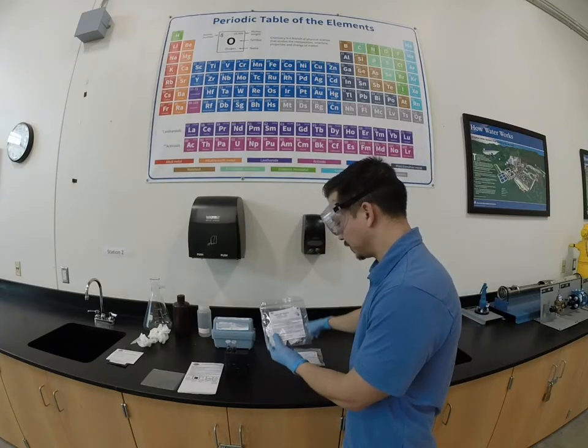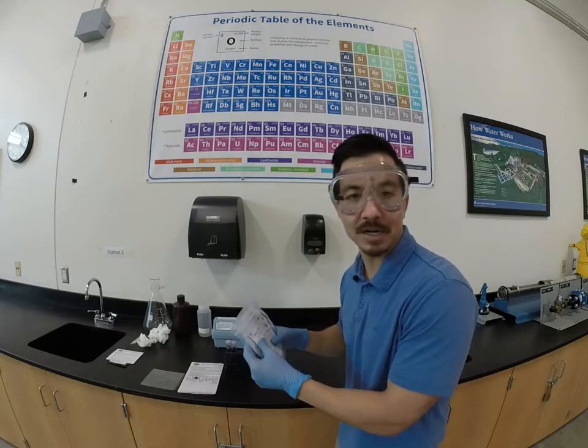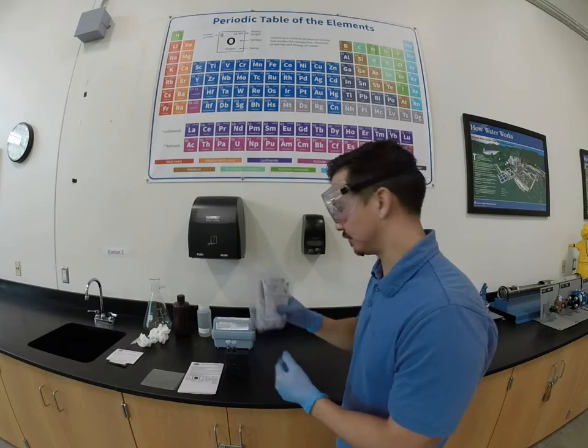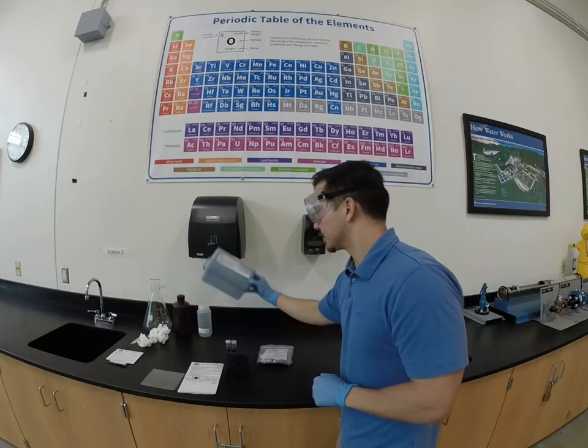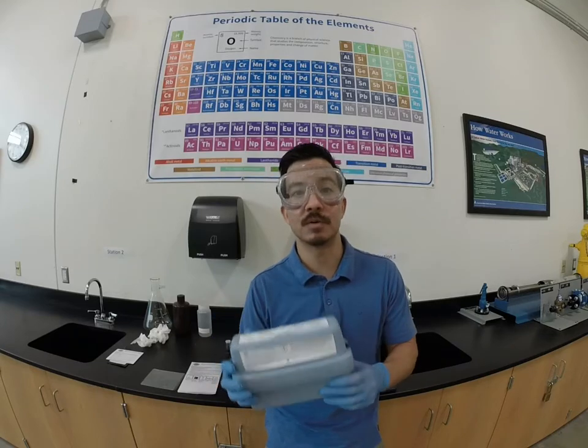Keep in mind that these reagent packets do expire. If they've been sitting in your truck for a couple of years, definitely take a look at the shelf life on these reagents before you use them. So that's it — free chlorine, total chlorine, this is how we'd measure it out in the field.